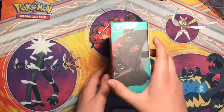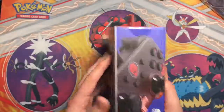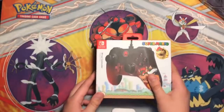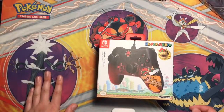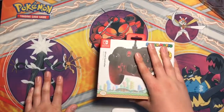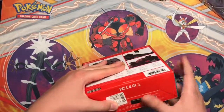You guys can just pause it whenever you want just to read everything. It's pretty interesting, I guess. It looks really cool. As you can see in the clip before this, there's gonna be a whole bunch of different stuff, but this is just specifically the Pro Controller version.